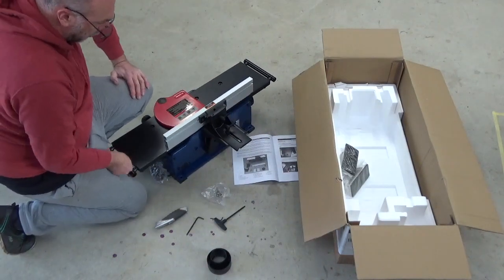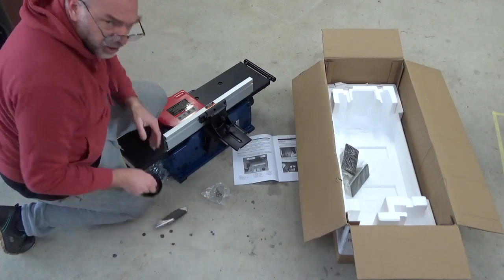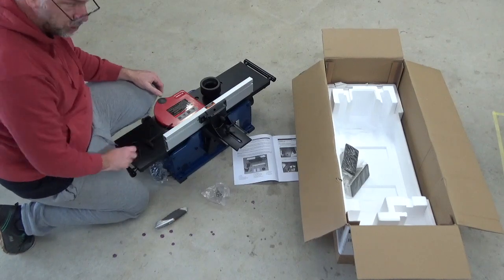Well, I feel like that was pretty straightforward — not terribly difficult to put together. So, ready to go. Just got to find a home for it.